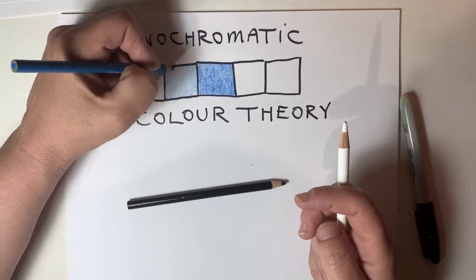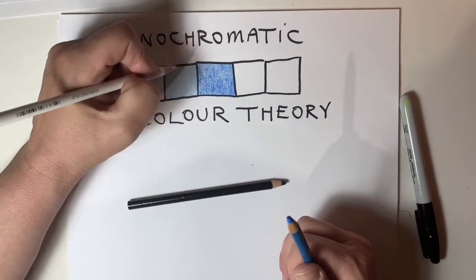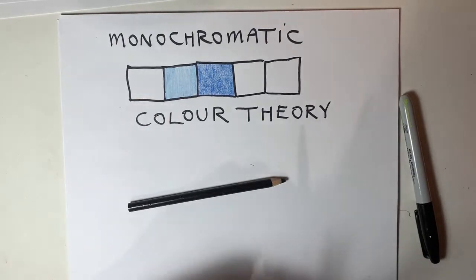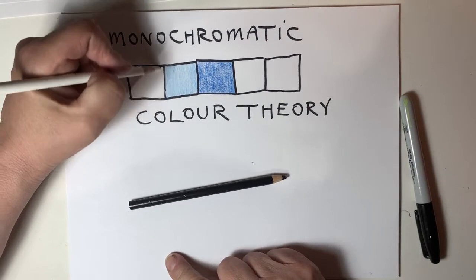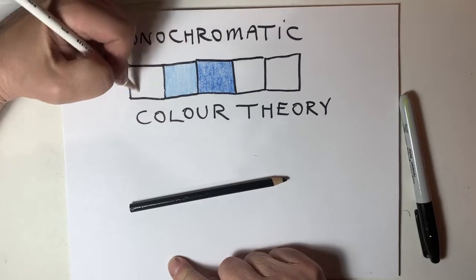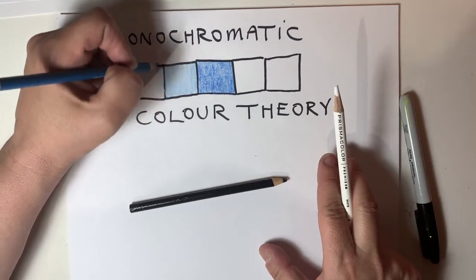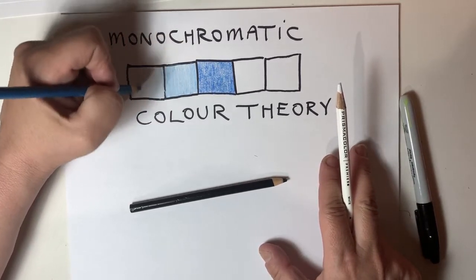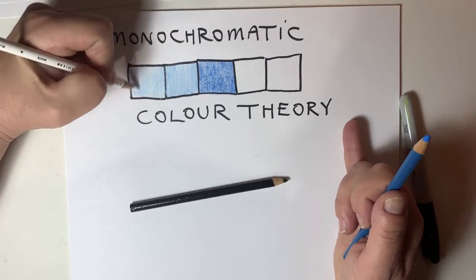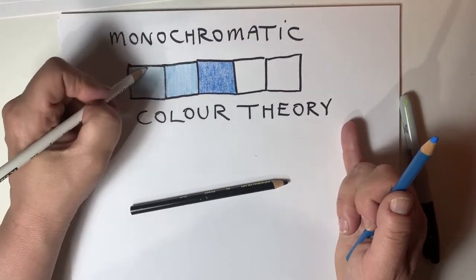Don't press too hard. Now I'm going to put another nice light coat of blue on here — again, don't press too hard. Then I'm going to put white on top because reverse Oreo cookie layering is white, then dark, then light. What if I want it really, really light? I'm going to put one layer on, then another layer on, then try to be very light with my coloring, and then add more white on top.